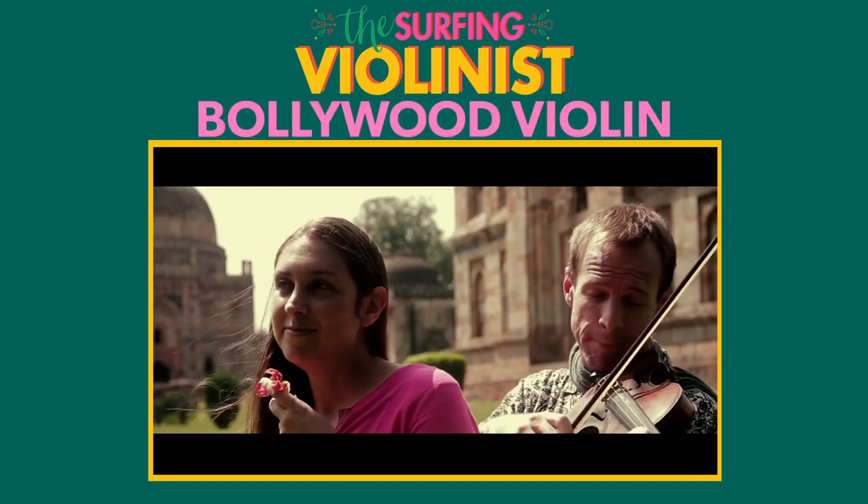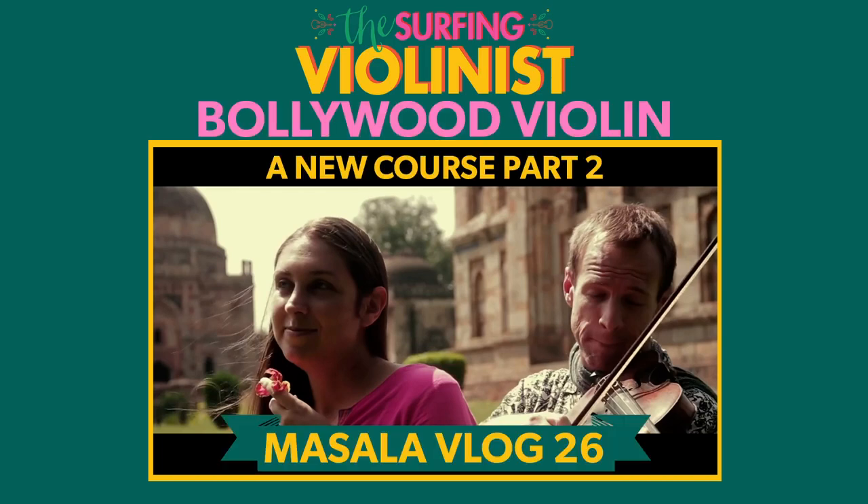The Surfing Violinist presents Bollywood Violin, A New Course, Part 2, Masala Vlog 26.